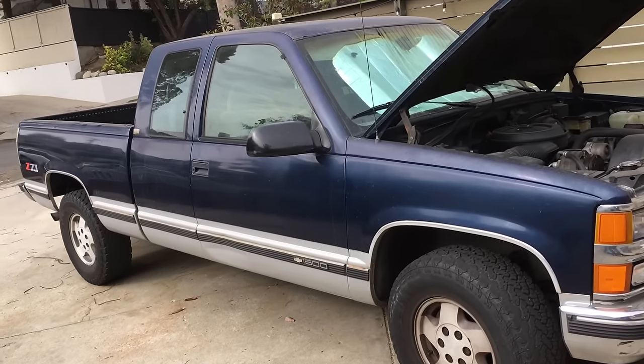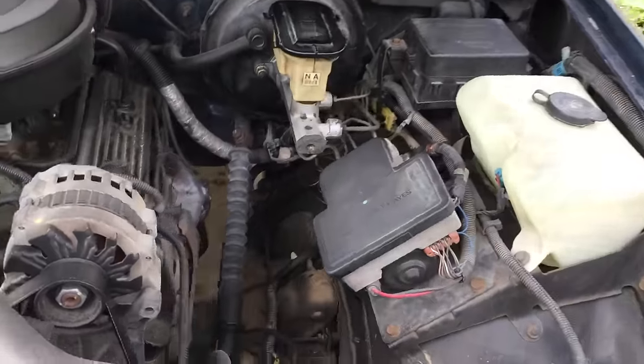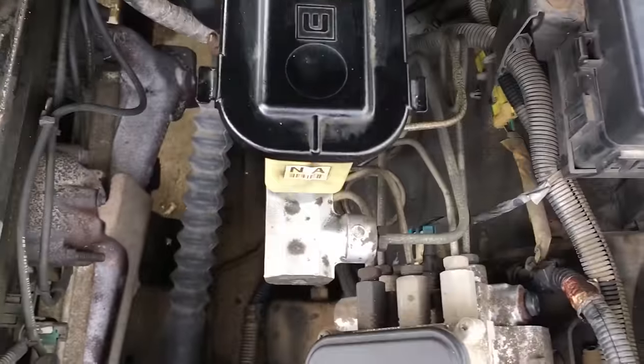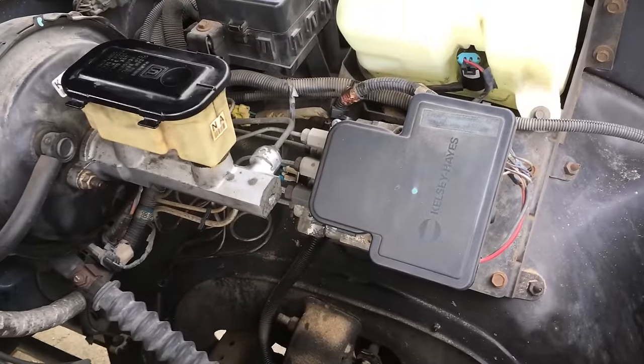If you have a Chevy Silverado and you've got squishy brakes, this is how to fix it. In my case, we bled it around the wheels but still had squishiness, so this is how to get the bubbles out of one of these Kelsey Hayes anti-lock brake modules. I'll give you a good look at it so you can compare it to the one in your truck.